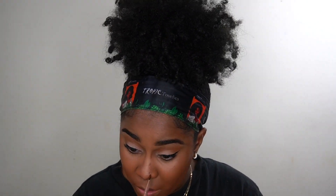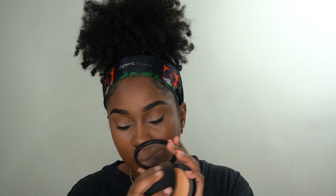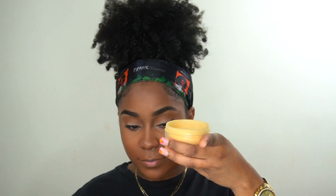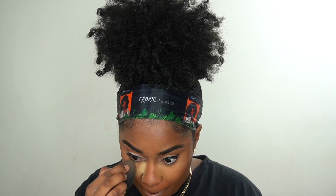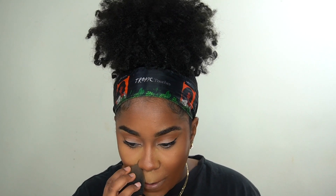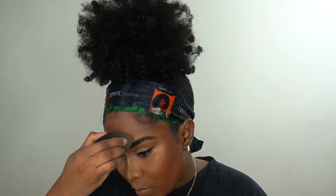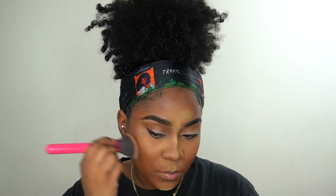I'm using a smaller brush to blend out my nose contour. Then I'm going in with my Sephora Micro Smooth Powder in the color Mahogany to set under my eyes — I only use this under my eyes and it gives me a more flawless look. Then I'm going in with my Sacha Buttercup to set all my highlighted areas where I put that concealer.